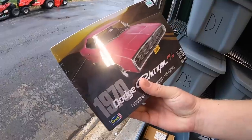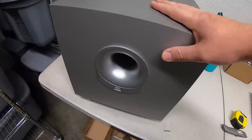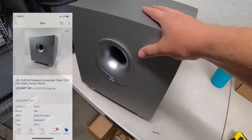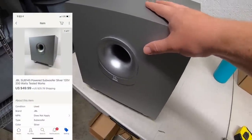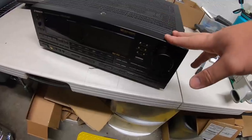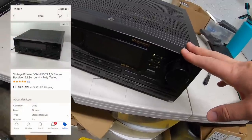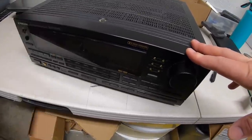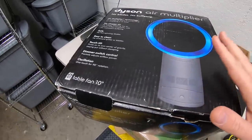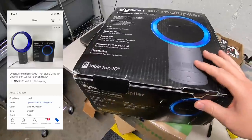I sold a model car — a 1970 pink Dodge Charger I just recently bought. Paid $5, sold for $19.99 plus shipping. I sold a JBL subwoofer I got for $5 about a month ago at a garage sale — sold for $49.99 plus shipping. I just picked up a Pioneer receiver last weekend as part of a bundle buy with some speakers — maybe $10 to $15 into it — sold for $69.99 plus shipping. I also sold a Dyson table air fan I paid $20 for a couple weeks ago — sold for $59.99 plus shipping.